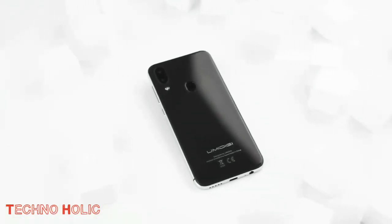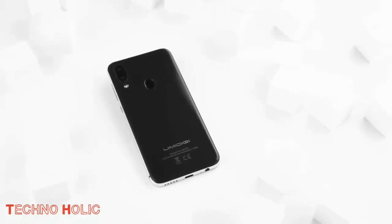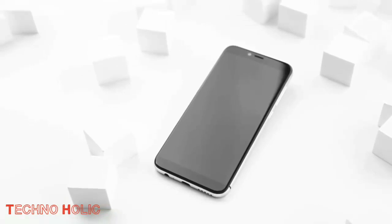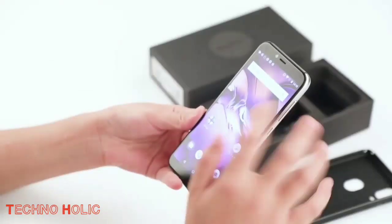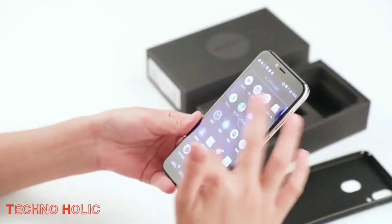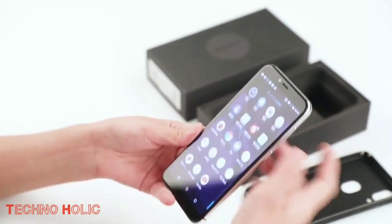Let's talk about its battery. It comes with a 3300 mAh lithium-ion battery, giving the smartphone a full day of usage time easily. It has a micro USB type 2.0 charger port and supports 5V/1A quick charge, increasing the device's functionality.